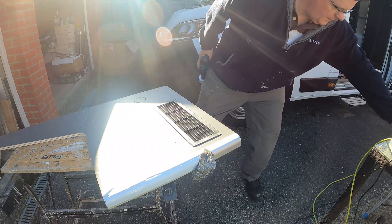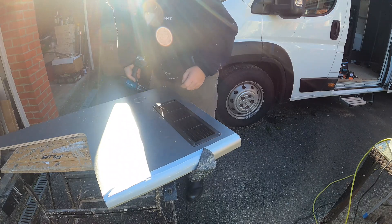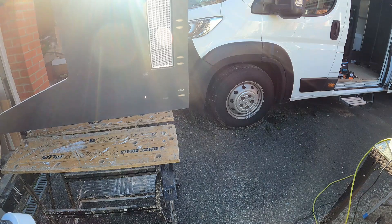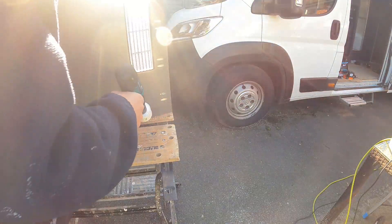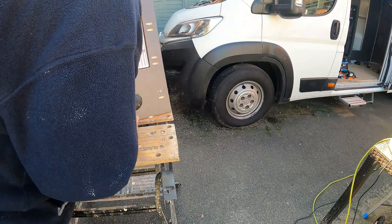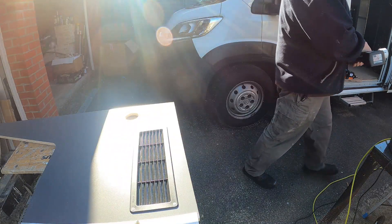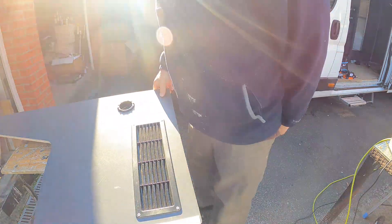I can see daylight through the centre pilot hole now, so I know I'm not too far away. Rather than keep fighting through from this side, I'm going to come from the other side. You can see I've already pocket-holed the bottom of this on the inside — it's already been in once to take all measurements. Let's come through from this side. And that black Truma grill should just fit in there nicely, like so.